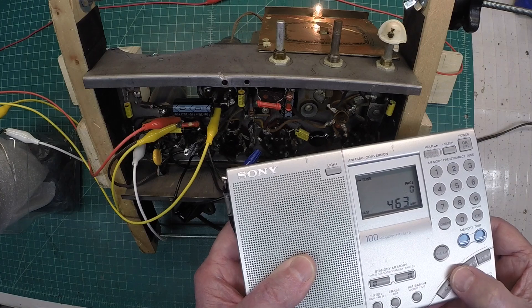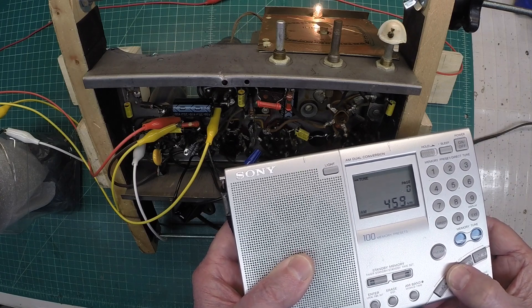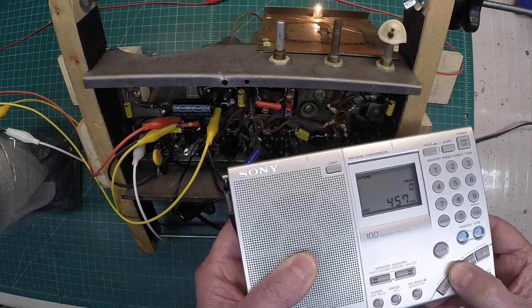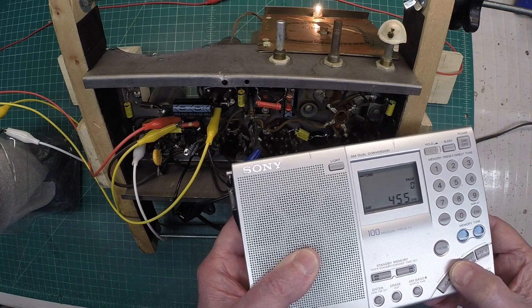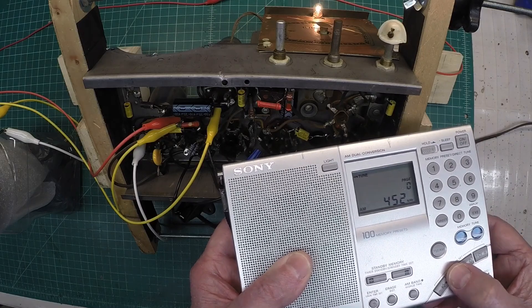I'm going to work my way down one kilohertz at a time. I know the receiver is out of alignment.